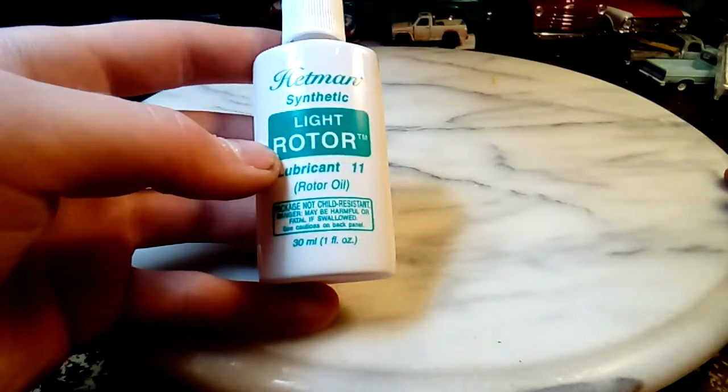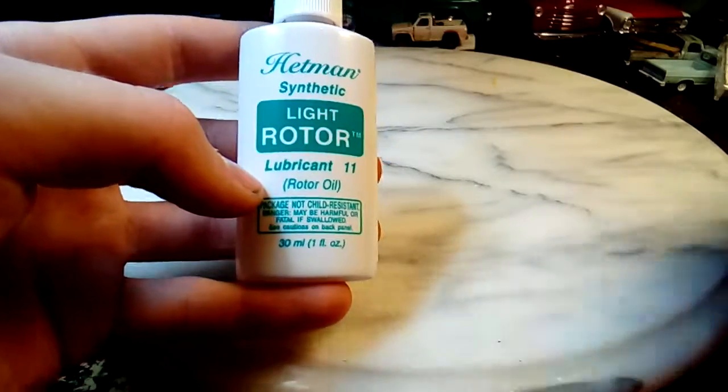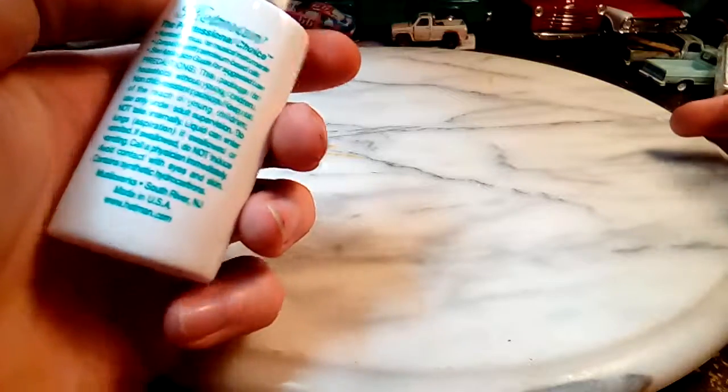It didn't pour out anywhere, that's good. This stuff's really messy — if you put too much on it, it gets on your fingers and you can't wash it off. It soaks into your skin and then your fingers feel really slippery.